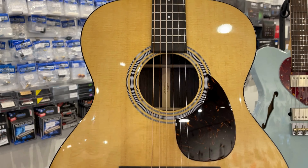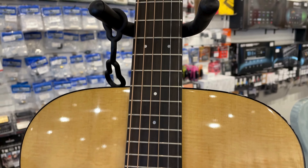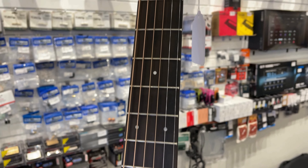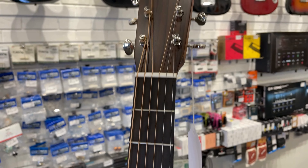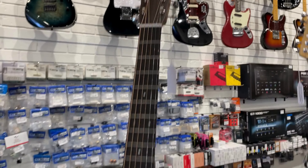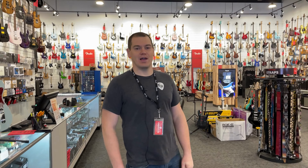It's a 000-14 fret model, very similar specs to the Mayer. It's essentially like an OM28, just less of the finer appointments as far as cosmetics go. An absolute beauty — spruce top, East Indian rosewood back and sides. We're excited to welcome that one to the wall. So many good Martin models — got to get them all.